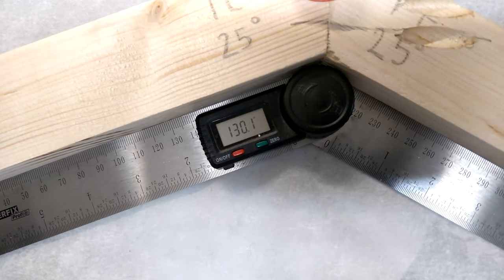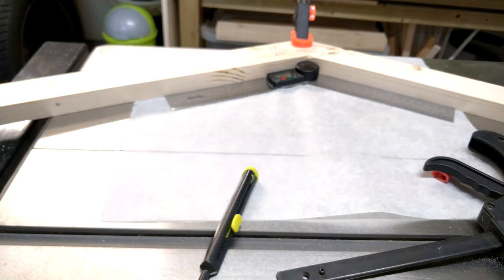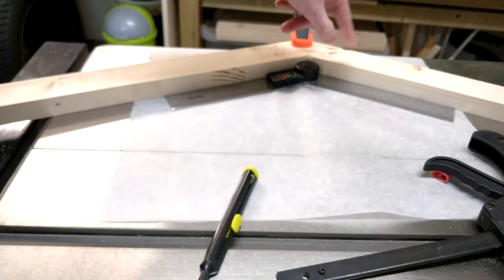130.1 degrees - only 0.1 degrees off. I'm extremely happy with that. 130 degrees basically means 50 degrees wide: 180 minus 130 gives you 50 degrees, which is the original 25 and 25 that we made.